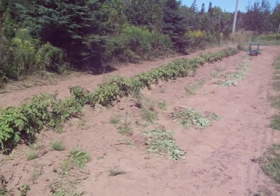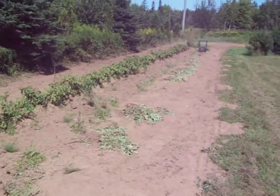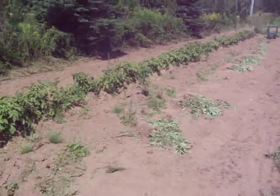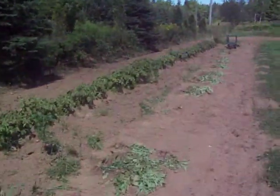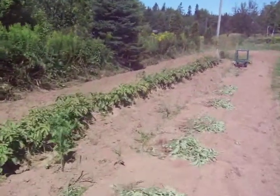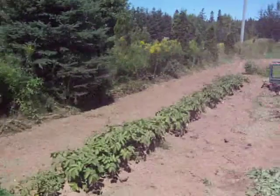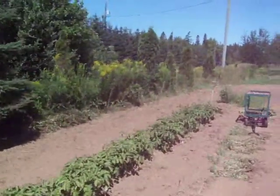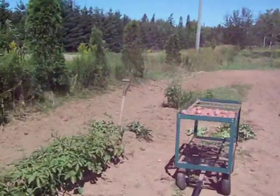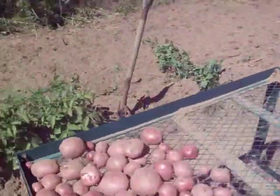Today is August 2nd, 2010, and there's one row left of the four rows of potatoes I planted back in April 2010 — all organic. I'm picking this last row today. So far I've got about 200 pounds already picked, and there's about 60 pounds in this row, and I just started picking here.